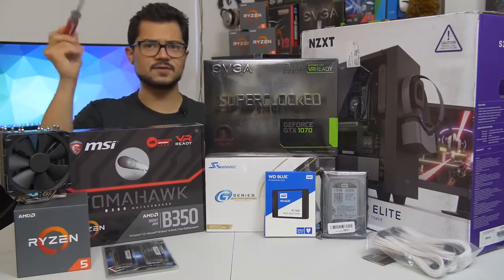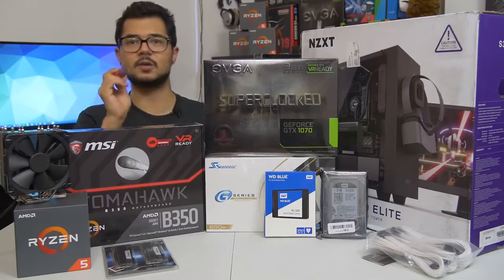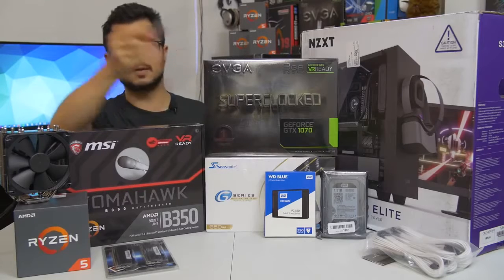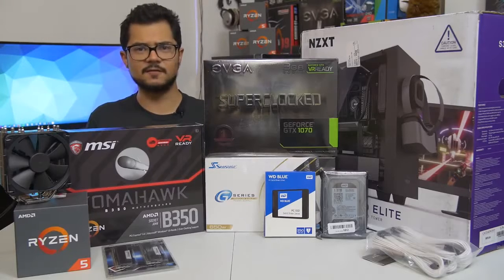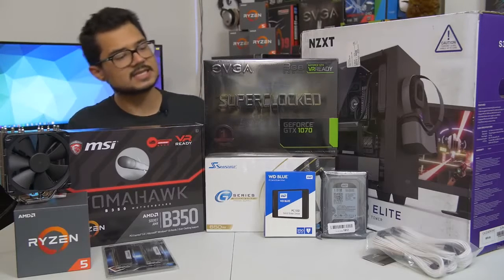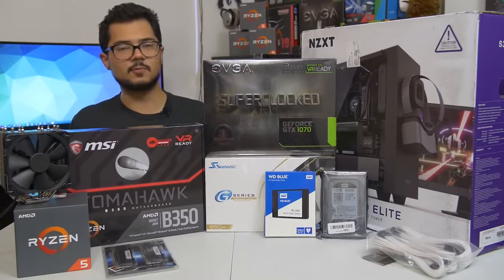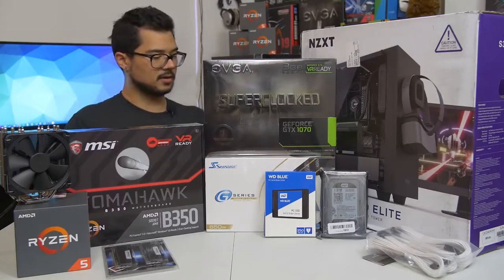Our storage configuration consists of two drives. The first is a 250 GB WD Blue — that's actually an SSD, not a mechanical hard drive. WD makes SSDs now, and they call them the same name as their mechanical drives, which is super confusing. This should be a pretty sweet SSD. We've also got a one terabyte WD Black mechanical hard drive for all the games and heavy storage needs. We are also installing Windows 10 64-bit on that SSD. We've got the Seasonic G-Series 650-watt power supply — modular and 80-plus gold certified, so incredibly power efficient. Seasonic is a very reputable brand.